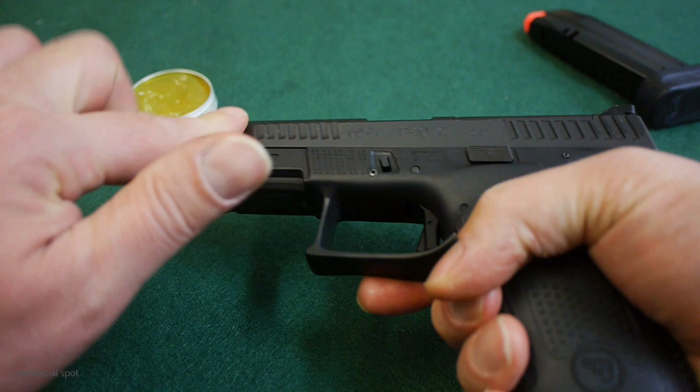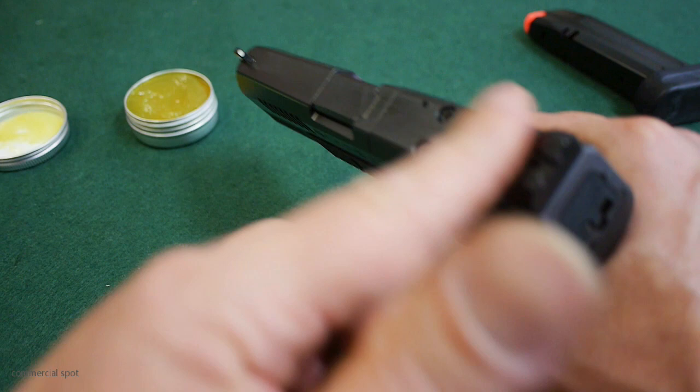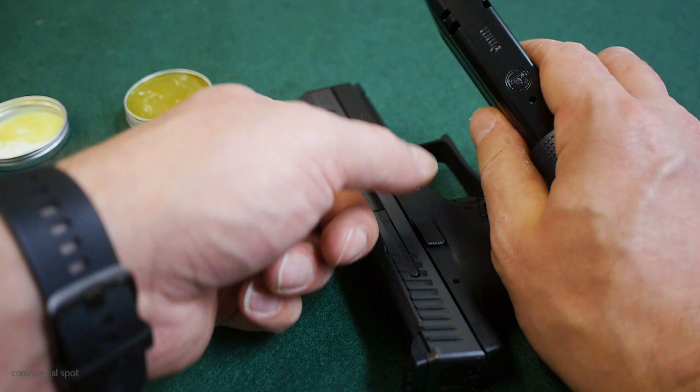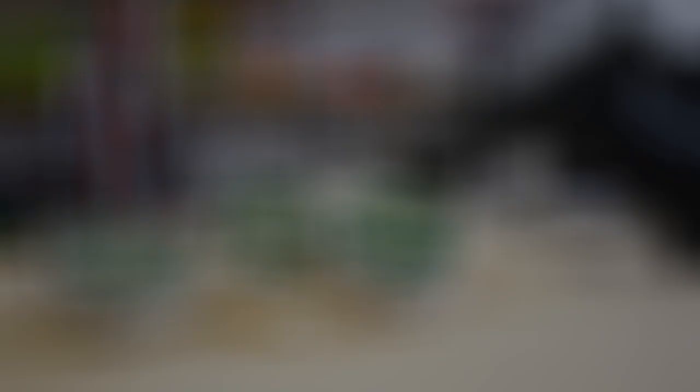It gives a light shiny look. You can place it on the outside, on the inside, wherever you need it. I like to rub it on my magazine as well. It works really really good. After 6 months of testing the gun grease and the rust protection from Ostermeyer Jagd, I can really say those products are fantastic. I recommend them to all of you — it doesn't matter if you are a sports shooter or a hunter. If you would like to take care of your gun, go with the products from Ostermeyer Jagd.